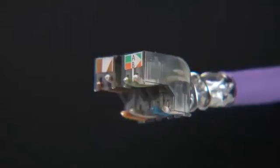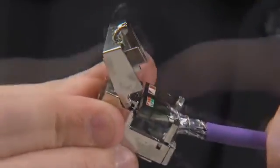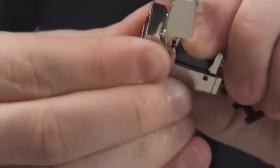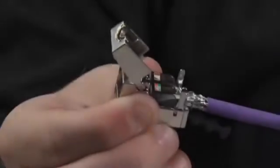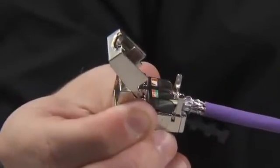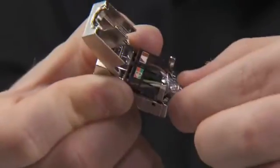Now take the retaining block and locate onto the IDC housing. Press down on the block ensuring it is compressed as far as possible. Again, it is essential that the four foil pairs are neatly formed and that they sit well within the opening on the base.